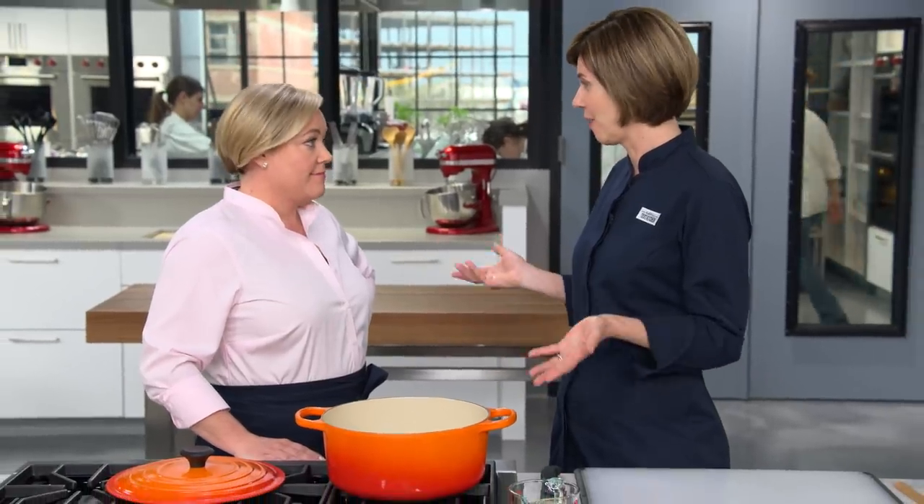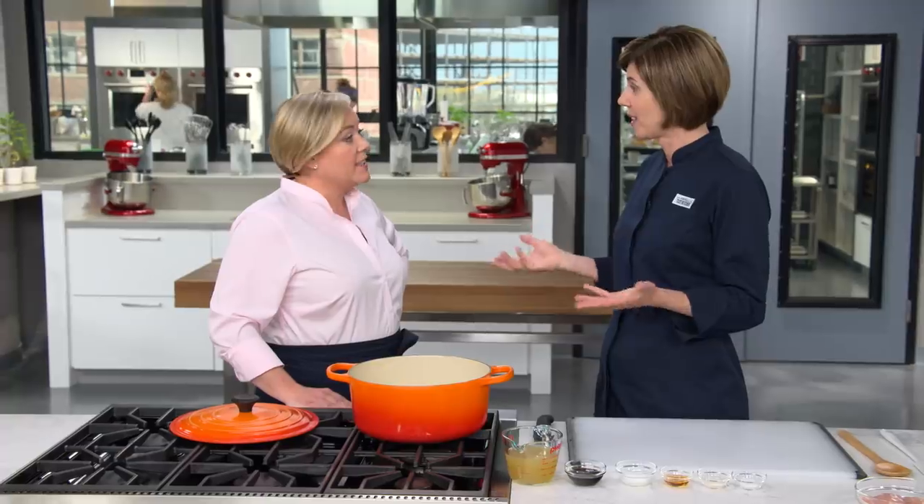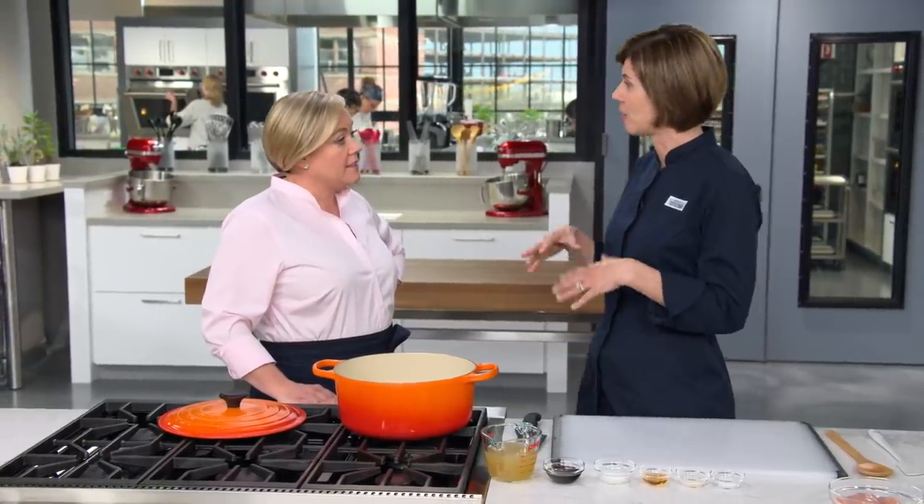For those nights when you need a quick weeknight meal or the grill's covered in snow — which happens here in Boston a lot — we wanted to make some really good pulled chicken just by braising chicken with those nice smoky flavors of barbecue. We're going to start by creating a super flavorful braising liquid, braise the chicken in that, and then add a real barbecue sauce later.